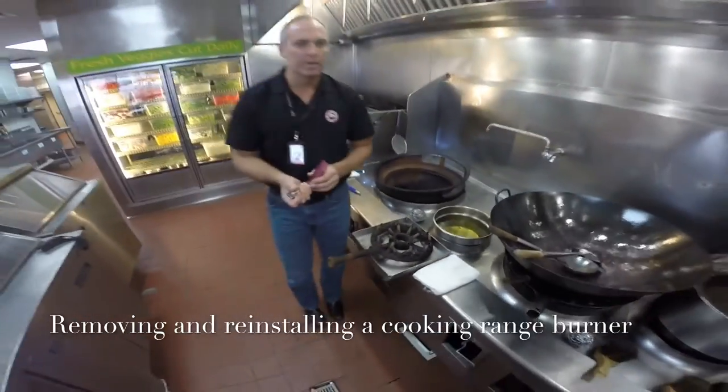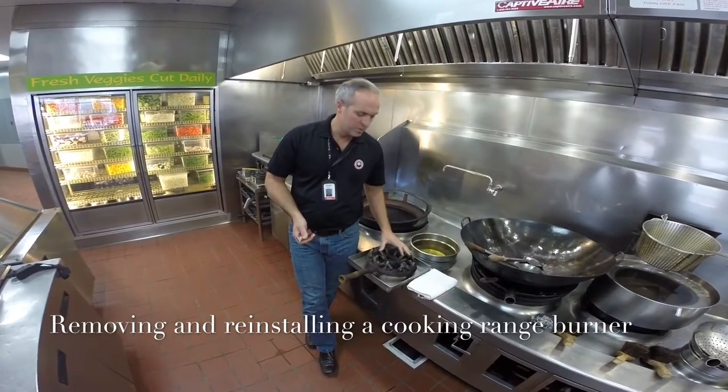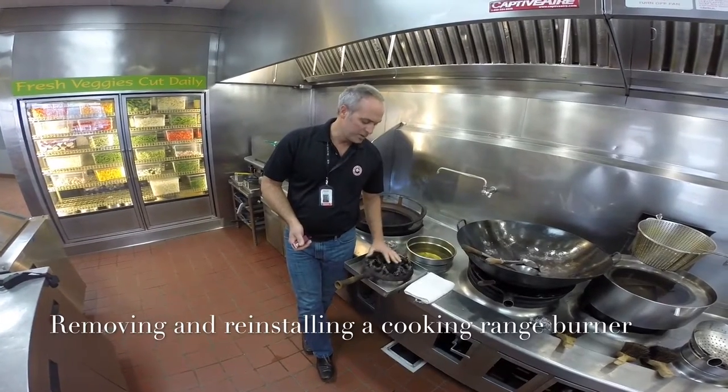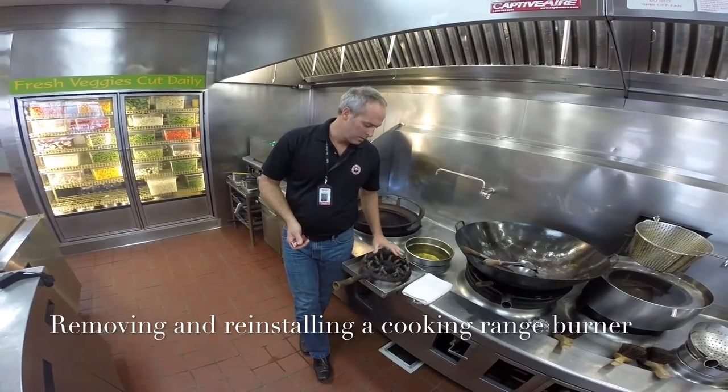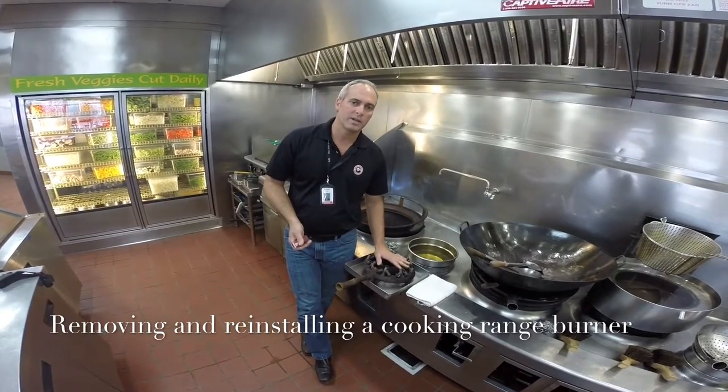I strongly recommend not replacing the tips individually, because when your burner gets to the point where you need to replace more than one or two tips, it's better to just replace the entire burner — the total cost of all the tips actually exceeds the cost of the entire burner.